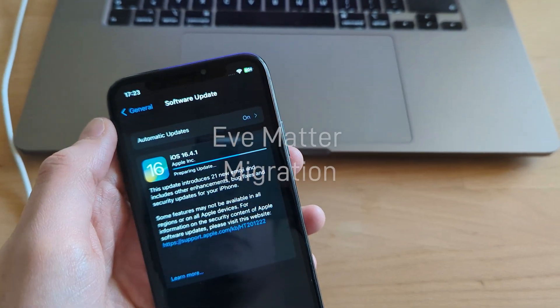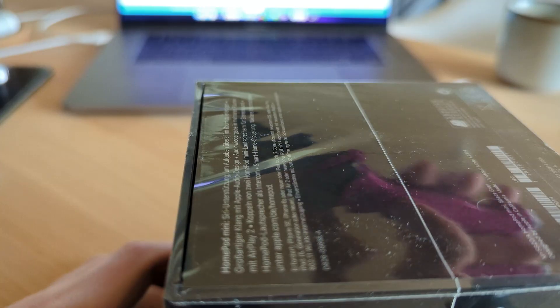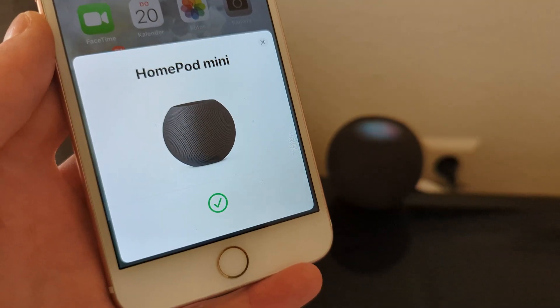Hello everyone and welcome back to a new video. Today we will be migrating from HomeKit to Matter on the EVE Door and Plug Socket. First of all, it started with me acquiring a HomePod mini since we need a Thread border router to do this whole migration process.